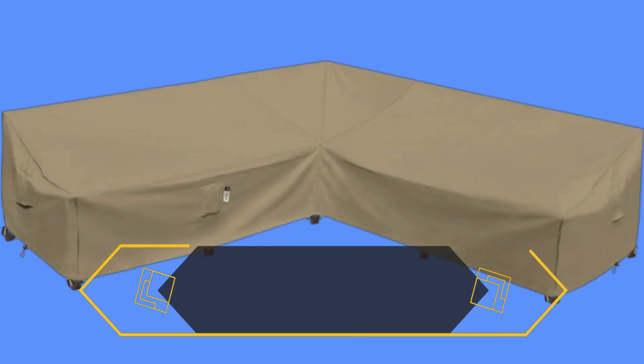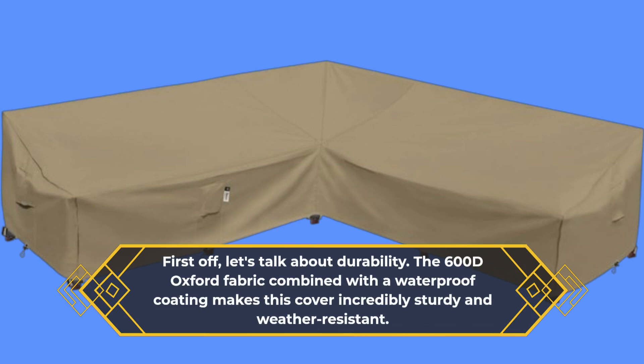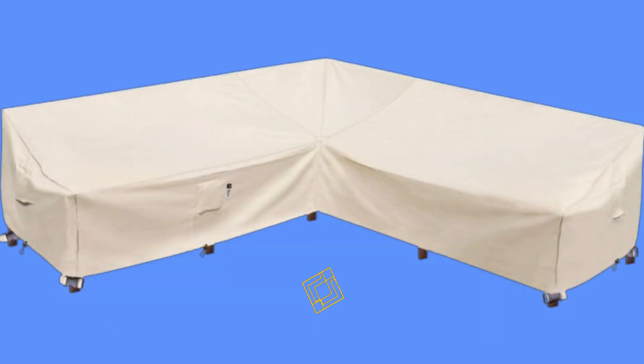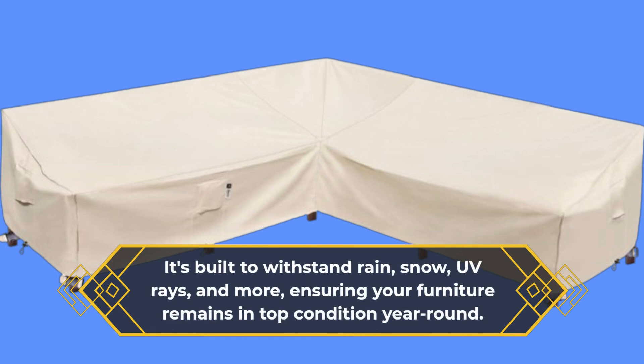First off, let's talk about durability. The 600D Oxford fabric combined with a waterproof coating makes this cover incredibly sturdy and weather-resistant. It's built to withstand rain, snow, UV rays, and more, ensuring your furniture remains in top condition year-round.